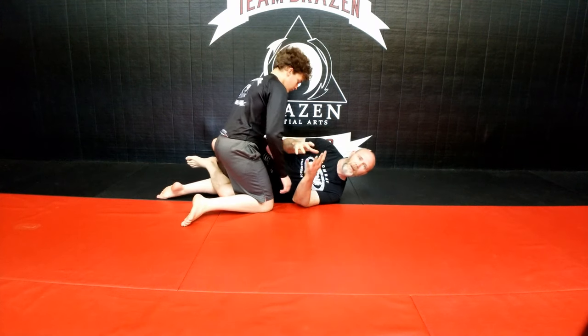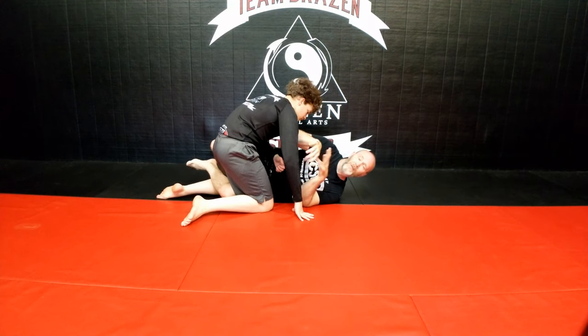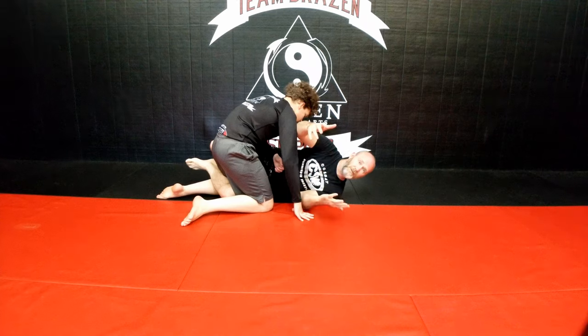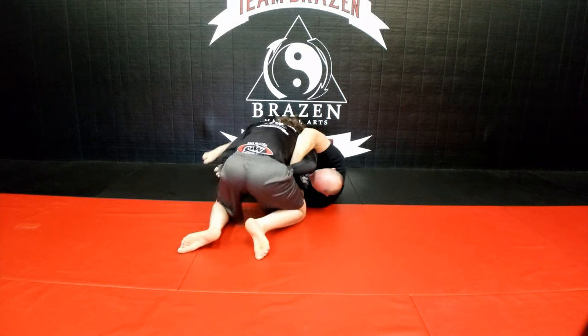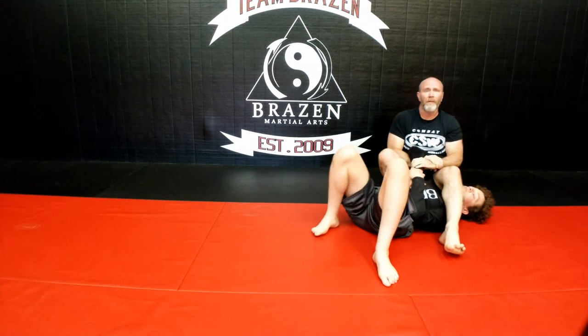We're going to use the same sweep. It doesn't matter where you get this from — if you have this figure four, two-on-one grip, or double wrist lock, you can get to these positions. So we're going to use this as the starting reference. We're here and he starts to pass; I come out, I sweep right here, and I come up to this Japanese armbar.